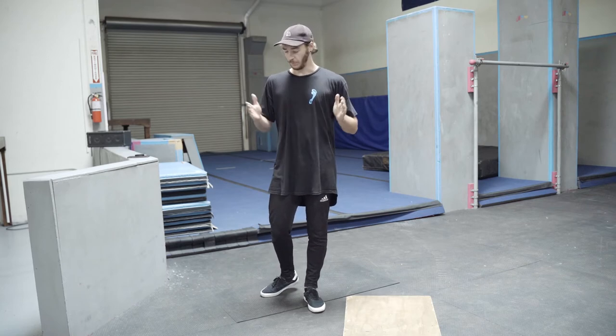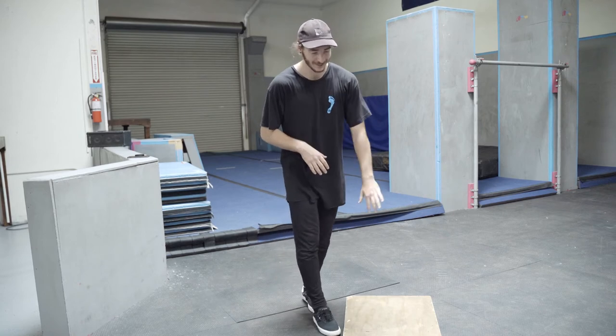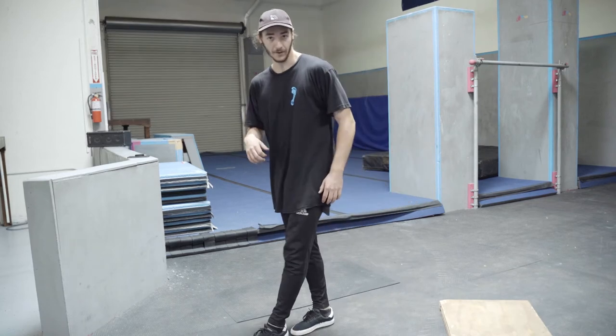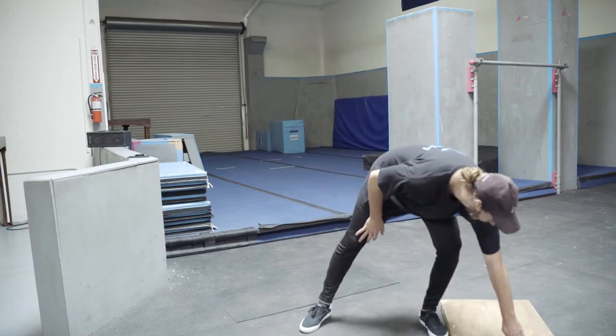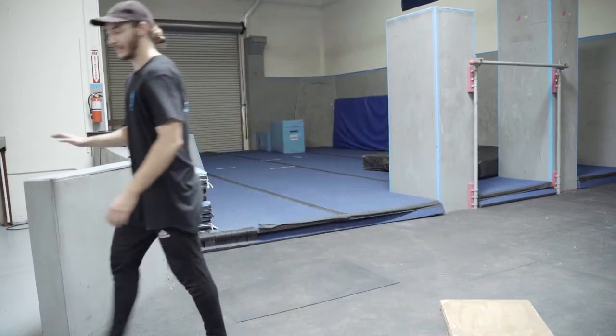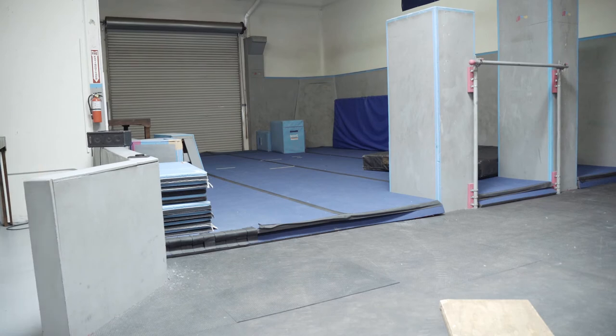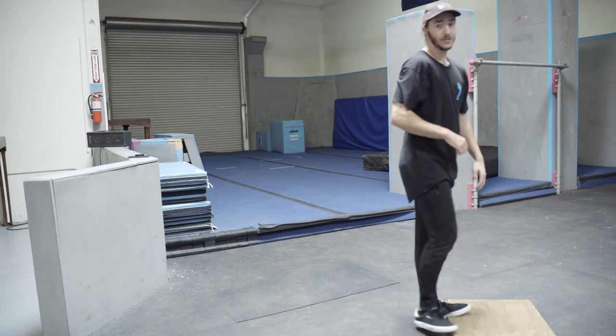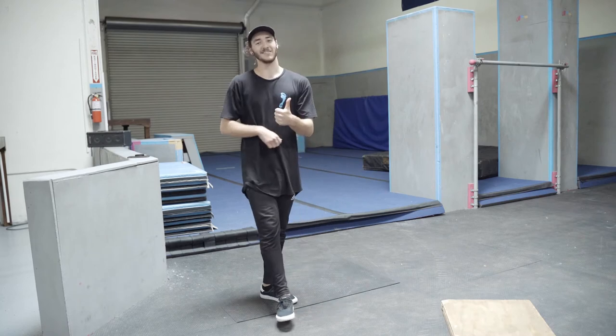Once you've really practiced this and got it very comfortable, and you have a forgiving object that's not gonna hurt you if you don't land on it, we can then try a high power, high distance kong. So you're gonna run faster, put more power into it, and try to get the stick on the edge. Once you can do that, you've got yourself a nice kong precision.